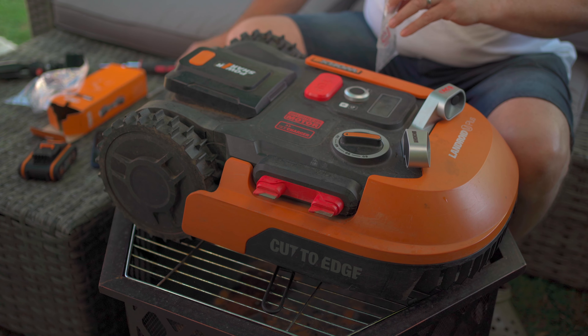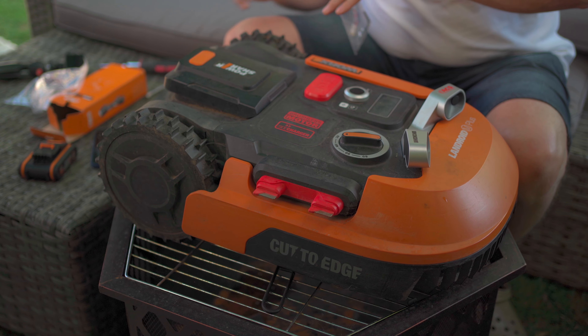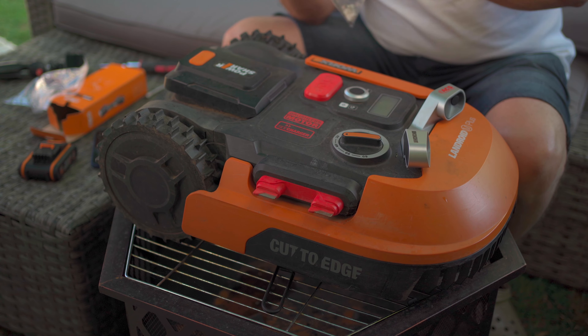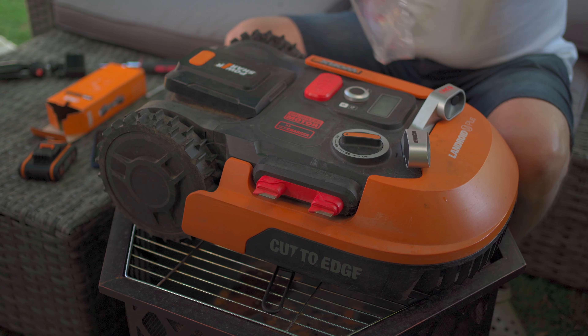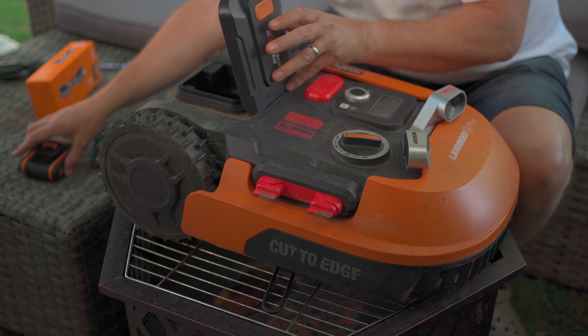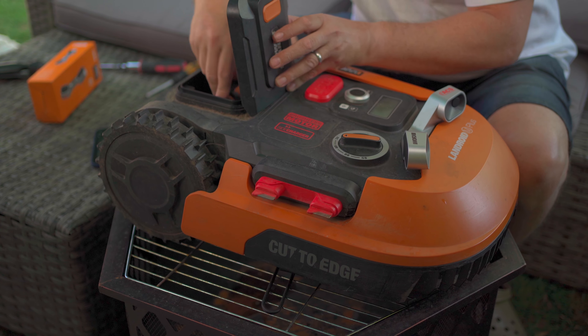I'm just going to put the spare plugs and the spare plastic bit back in the bag — actually that doesn't fit in the bag — so back in the box, in case I decide to take it off at a later date. Then the battery goes back in.